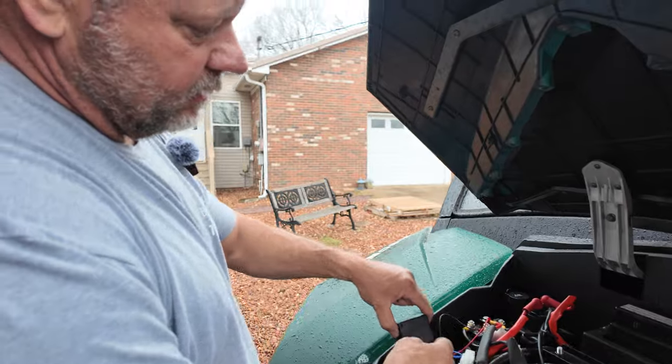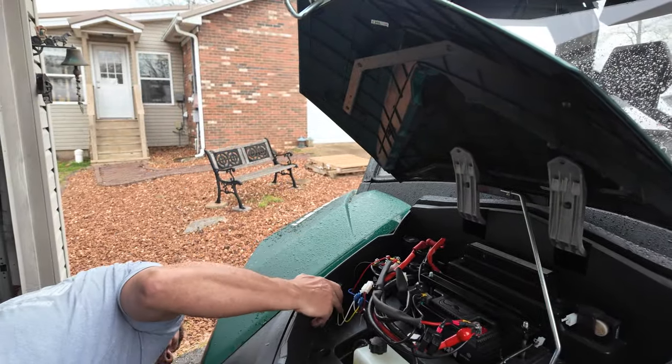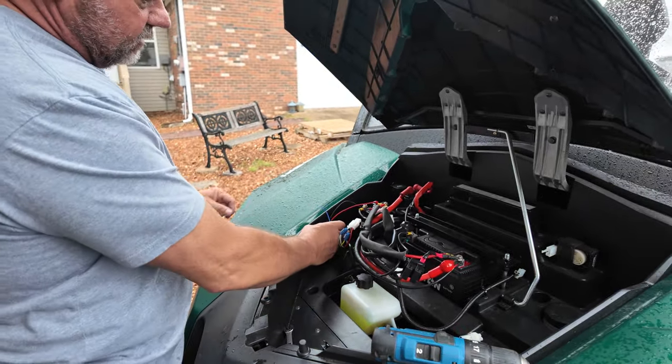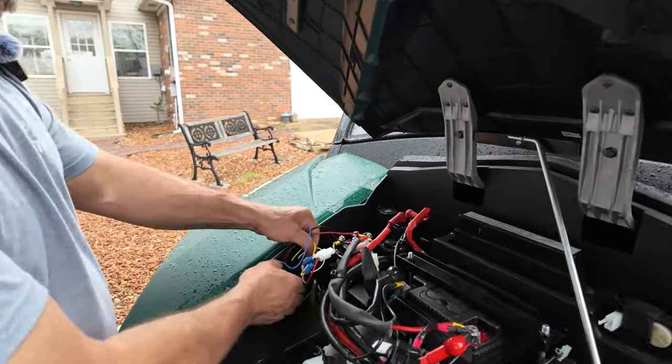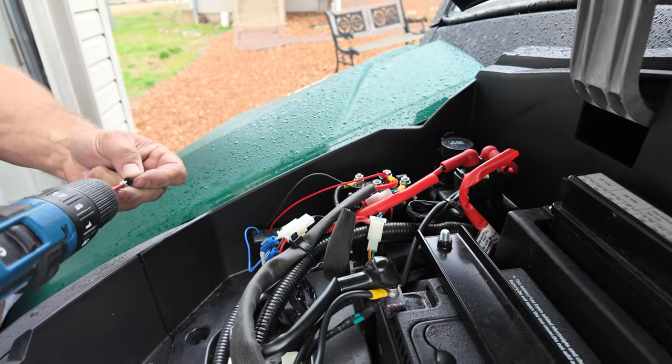All right, the last thing we're going to do is mount this receiver. I think I want to mount it right here — it seems like it'll be a really good place; I don't see anything it's going to get into. Look on the other side — that's pretty much free and clear. That'll be a good place to mount this.